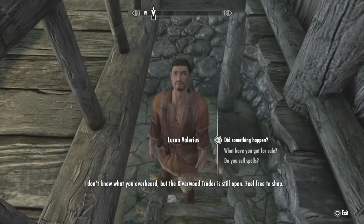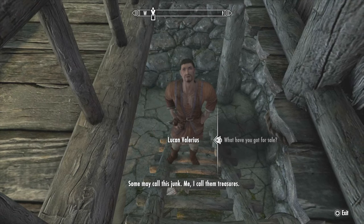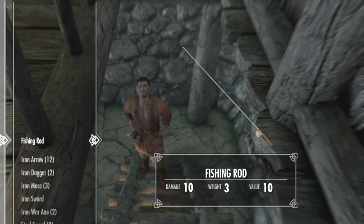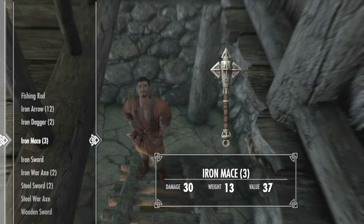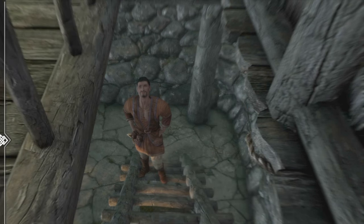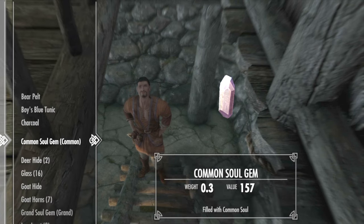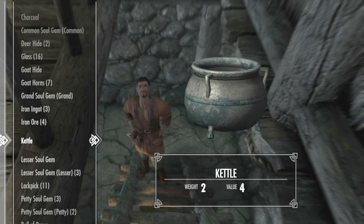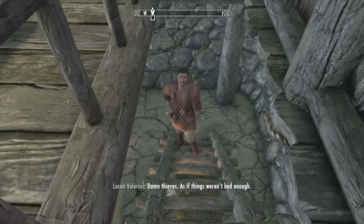But anyway, let's go back down and talk to Lucan. Get in his inventory — I'm going to show you what he's got. So he's got three iron maces, the wine, and one kettle. All right, so that's his inventory right now.